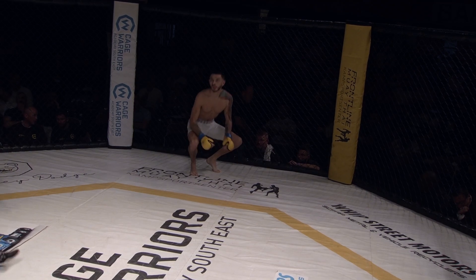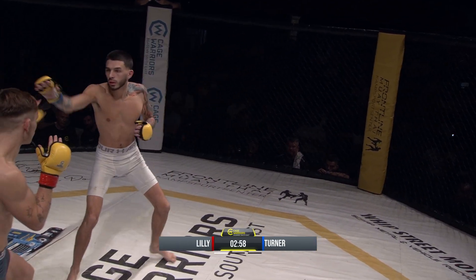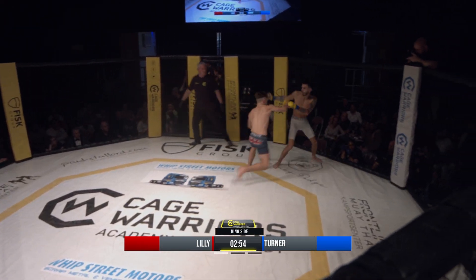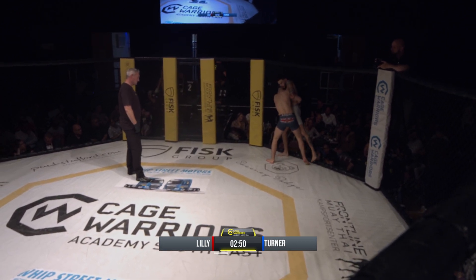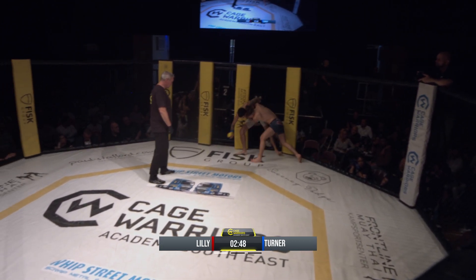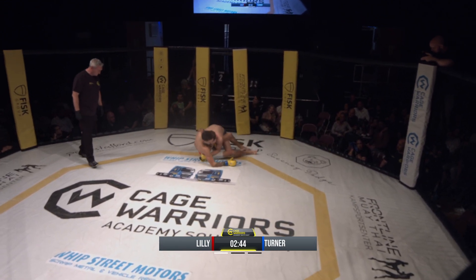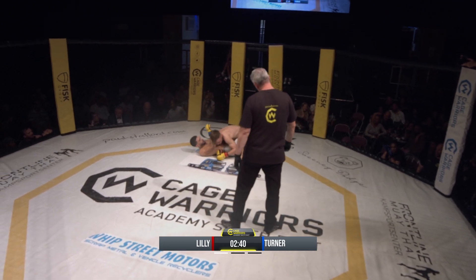Flyweight action between Lee Turner of MMA Clinic Romford in the white shorts, facing off with Frankie Lily of GB Top Team in the brown shorts. Well-matched fight — Turner one and two, Lily one and three, three three-minute rounds to decide a winner. Lily on a deep body lock, able to transition and get the takedown. Good start then from Lily.